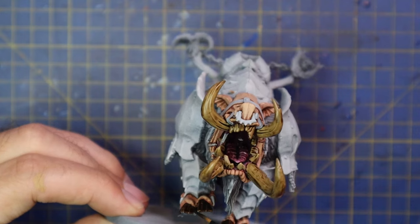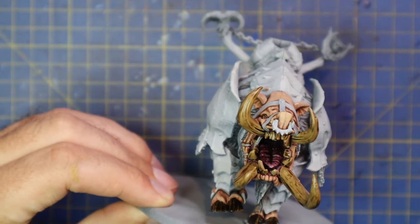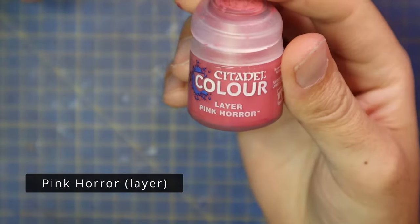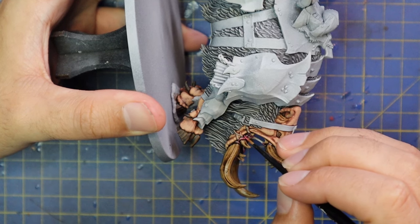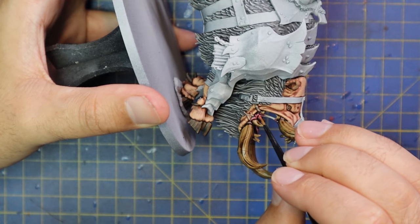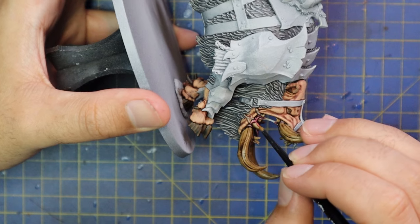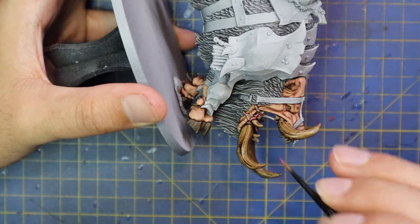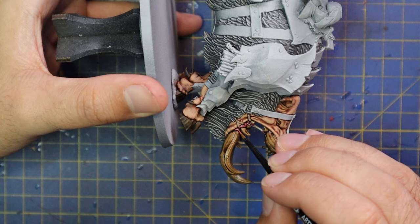I may decide to layer the hooves up later on down the road, but I'll wait until the miniature is fully based — once I've done the sloppy brown, sand, PVA glue, and dry brushing on the base, I can go back in and highlight and clean up the hooves if needed. I then came in with Screamer Pink for the mouth after the shade had dried, and I'm going to highlight the gums and tongue of the boar — once again taking my time not to hit the skin.